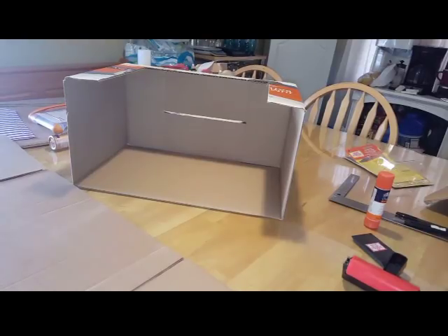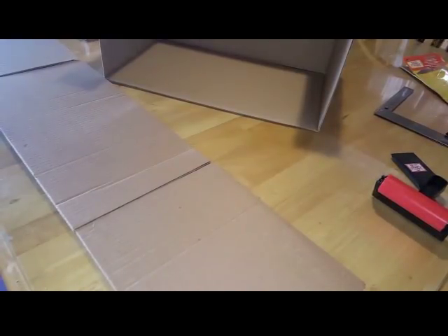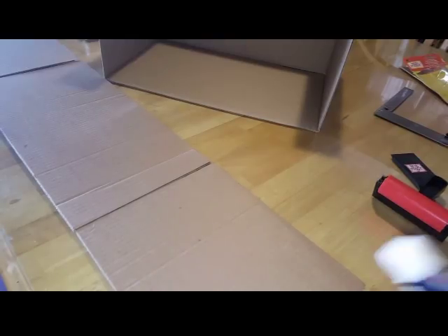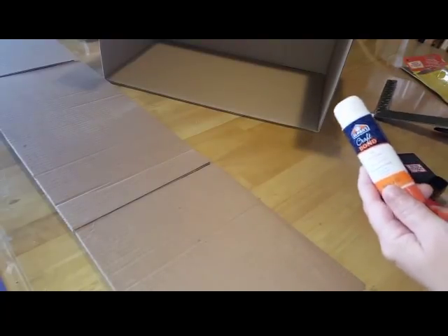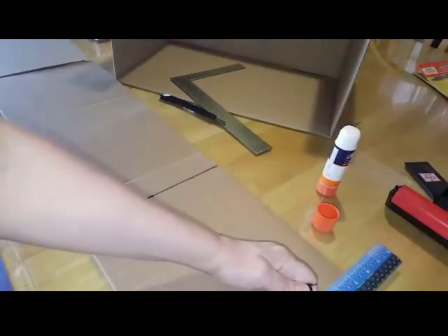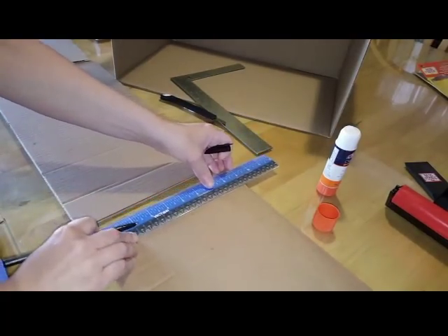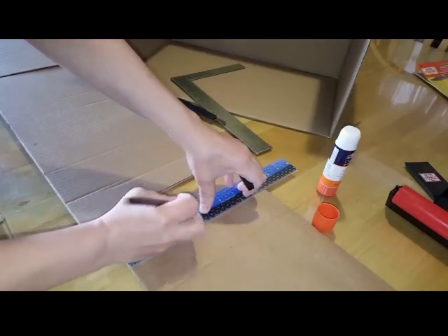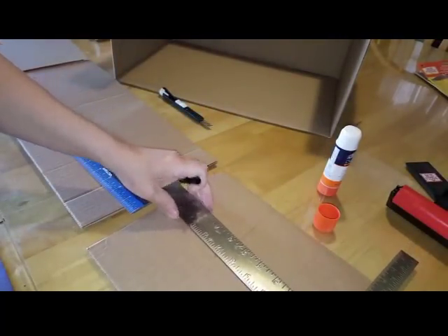Now once you have that done, you need to decide what kind of wallpaper you want to use. Since this is going to be a sewing shop, I decided to do something colorful. I'm going to use some bonding glue, which is basically an all-purpose stick glue, and I'm going to decide where I want to measure for my wallpaper. I'm marking on my cardboard four inches from the bottom up on the side pieces.